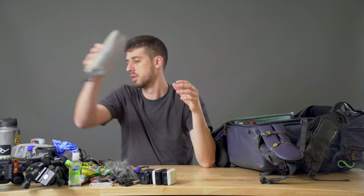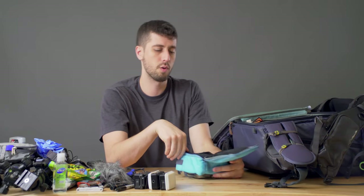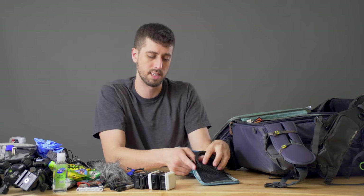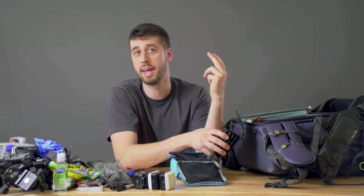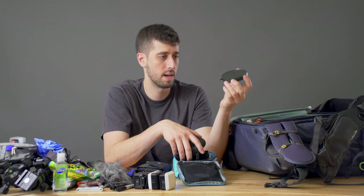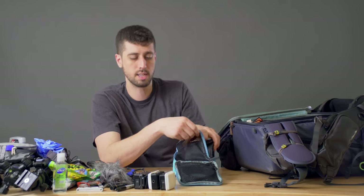Then we've got the filter bag — another little Shimoda cube, and I'm not sponsored by Shimoda in any way, shape, or form. Inside I have the Breakthrough Photography magnetic filter rings in 82mm and 77mm, and all of my Breakthrough Photography magnetic filters: the 3-stop, 6-stop, 10-stop, and circular polarizer — super handy system. And then I've got the Simmod lens variable ND filter in 82mm thread. I absolutely love this filter — it has hard stops on it and it did the job when I needed it.